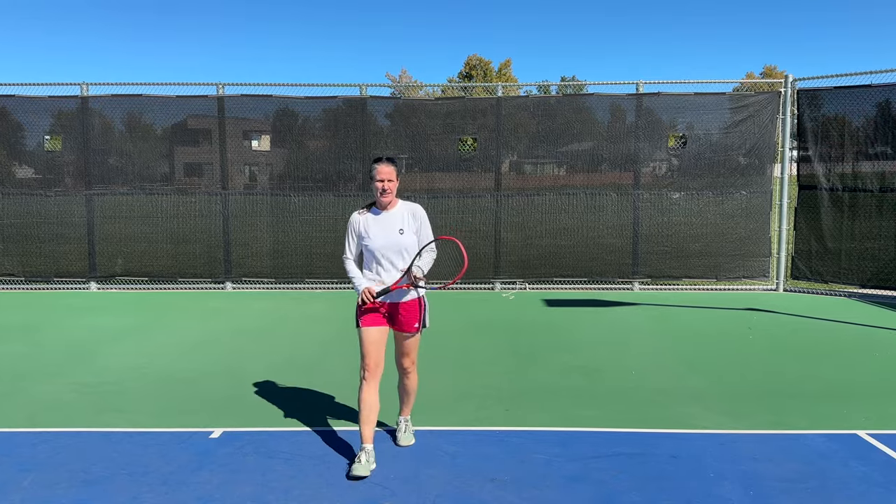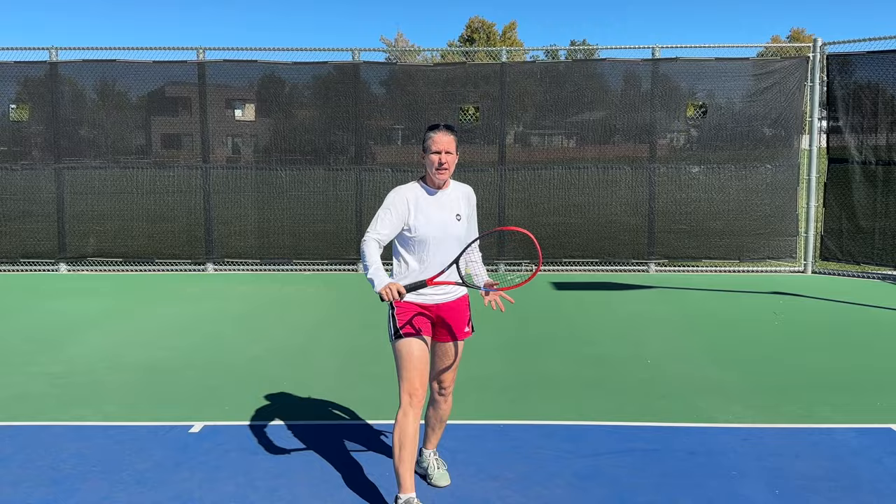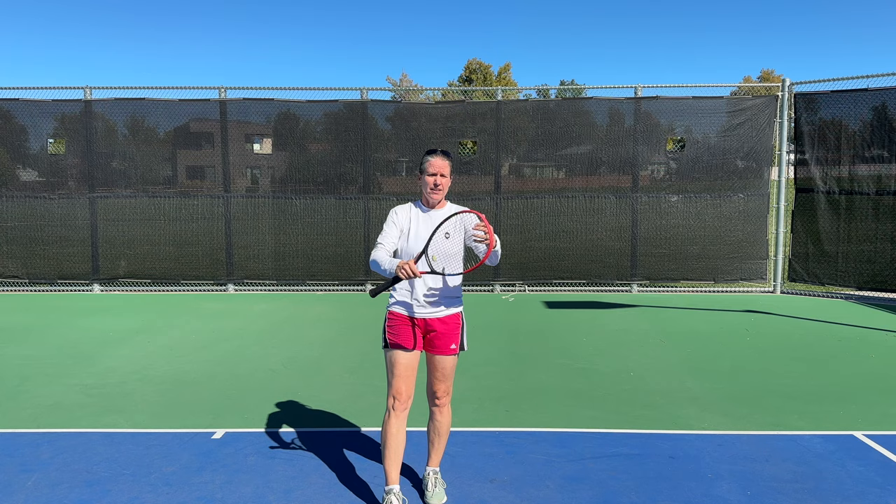The open stance backhand. I'm still a big fan of being able to step in and really transferring your weight from your back leg to your front leg. However, especially when you're advancing in your tennis career and balls are coming faster and deeper, you do need an open stance backhand. So that's what we're going to work on in this video.